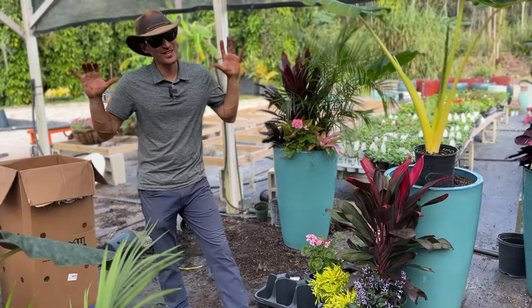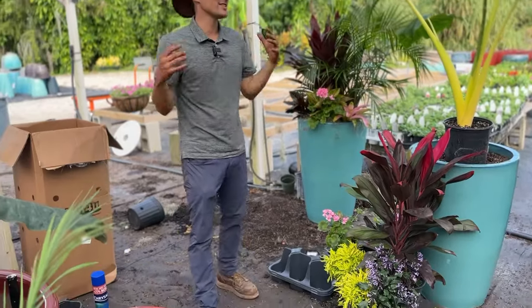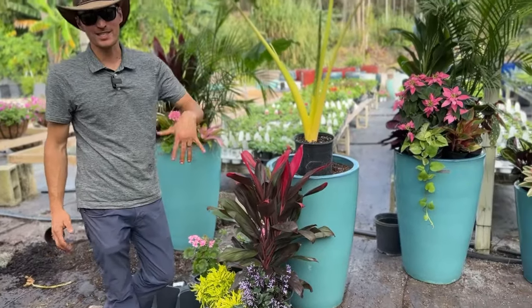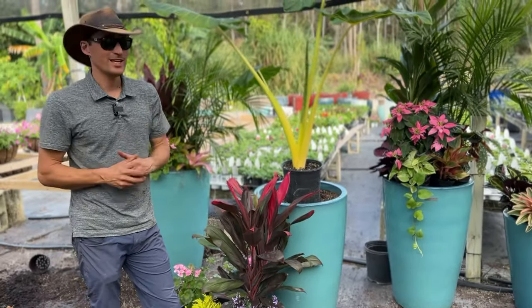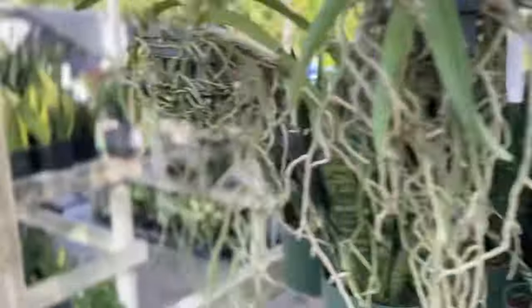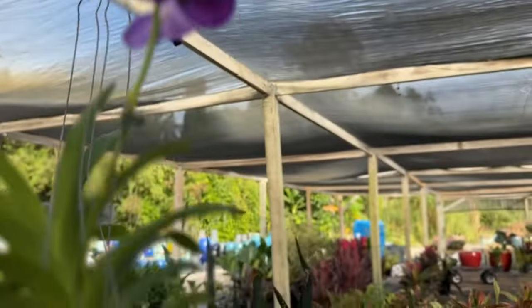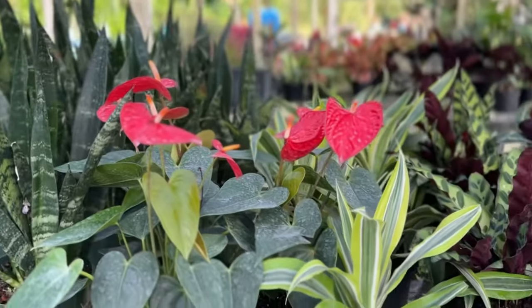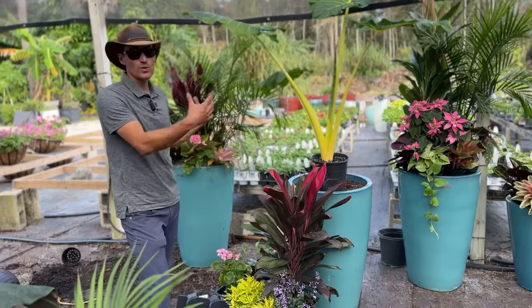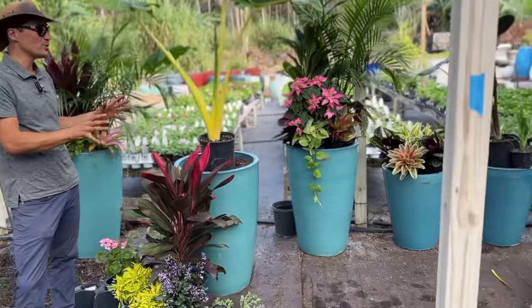Hey everybody, Jack Barnwell here down in sunny southwest Florida. We thought it would be fun to take you guys through a planting installation of all of these beautiful aquapots. I'm down here at our C3 Gardens shop, like Santa's little workshop — this is where the magic happens. A tremendous amount of planters are coming and going out of our shop on a daily basis, probably averaging 50 or 60 going out every single day. This collection is one home's aquapot collection that goes around their lanai and around their pool.